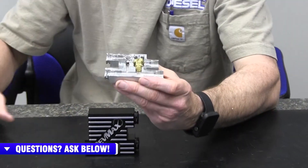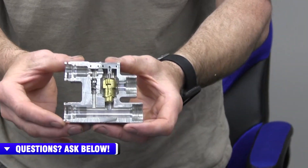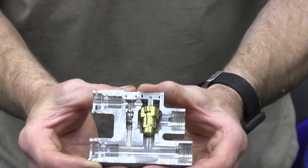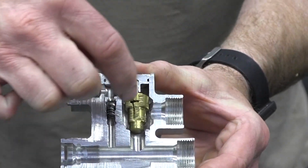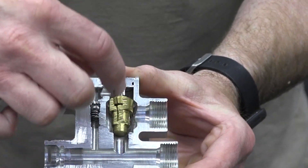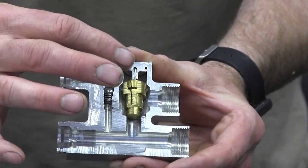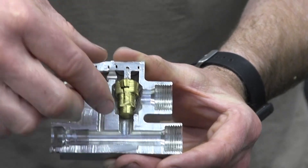The way these thermostatic cooler bypasses work is: before the transmission comes up to temperature, the thermostat is closed. This changes the direction of fluid flow from the transmission right straight back to the transmission — it doesn't go out to the cooler to get cooled. This allows the transmission to warm up faster, but it also really restricts cooler flow.